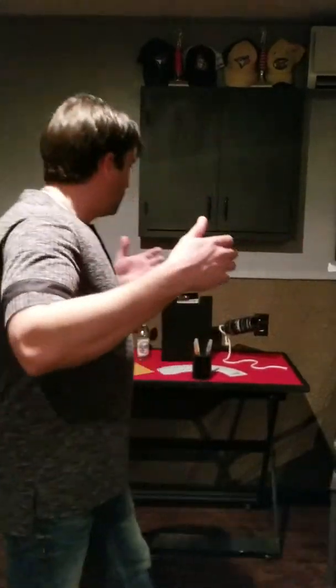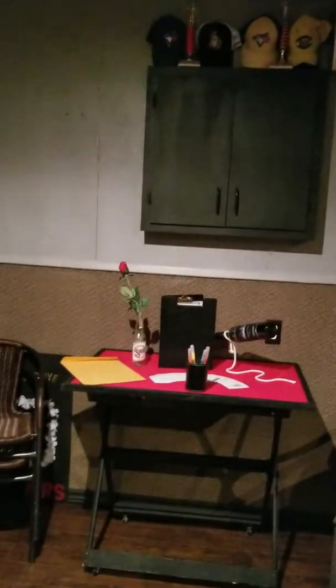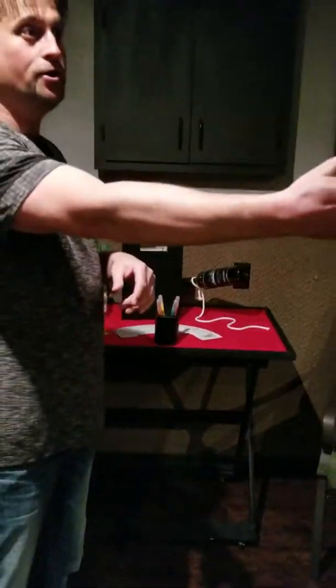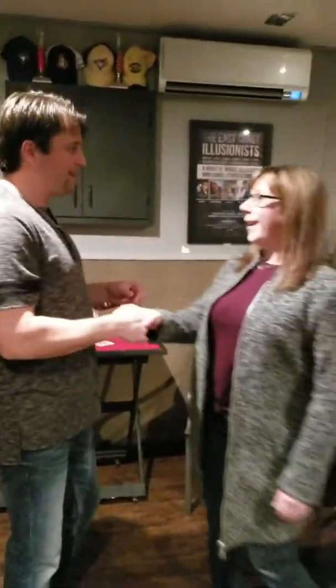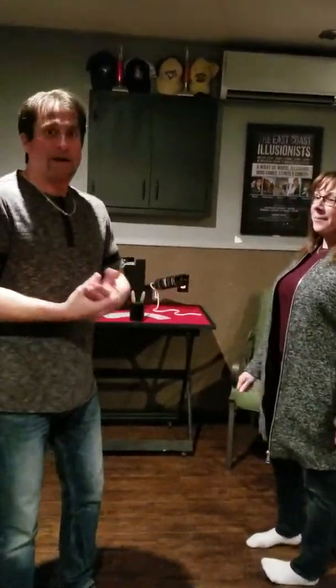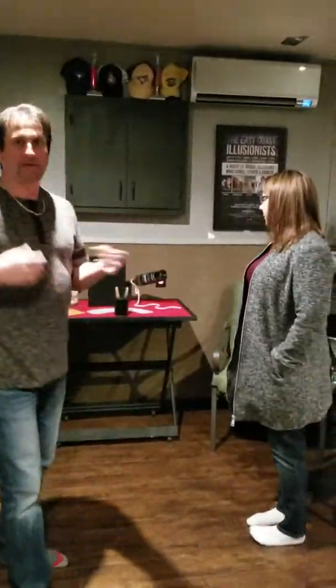Well hey everybody, it's Friday night and it's been a long time since I did Friday Night Magic. What I've got here is some markers and a beautiful ensemble. I want to introduce my friend here, Alison. Nice to meet you, Alison, again. So say hello to everybody. Hello everybody. Alison enjoys my magic, so I figure I'm going to do something with her tonight.